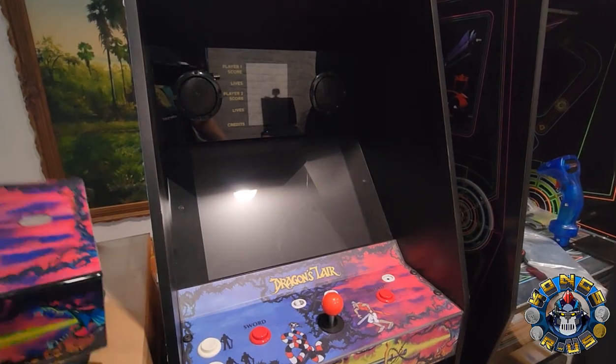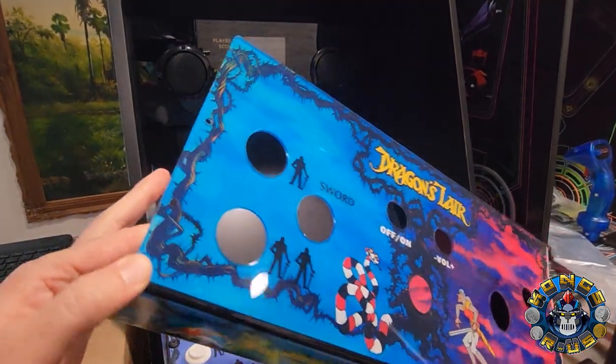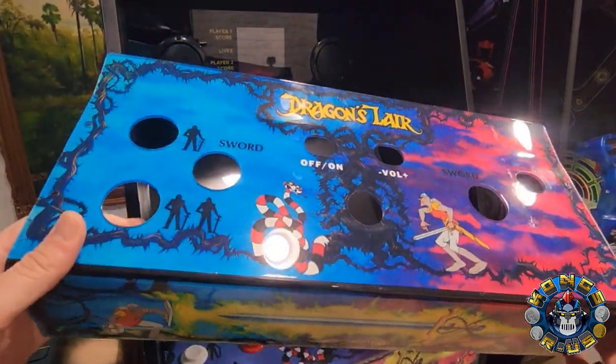This is B from Kongs for Us, and today we're going to do another mod to our RK1UP Dragon's Lair by the same guy that brought you this awesome acrylic waterfall deck, Hobby Hands. Let's check it out.